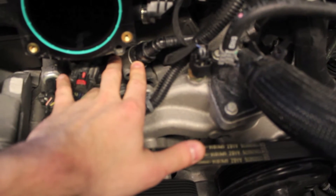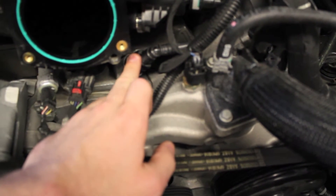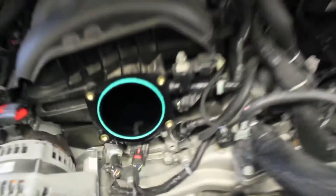This is the 5.3 one. The motor is warm underneath so I'm going to go ahead and disconnect that and show you where the one on the back side needs to come off to.